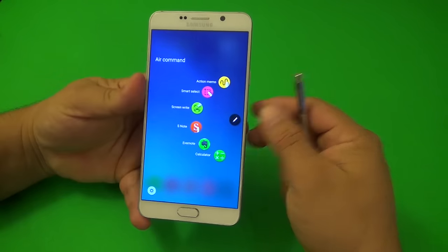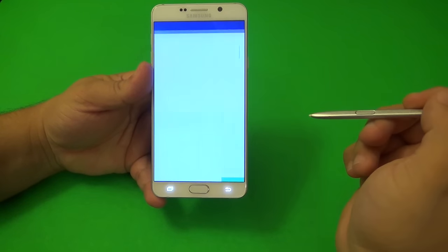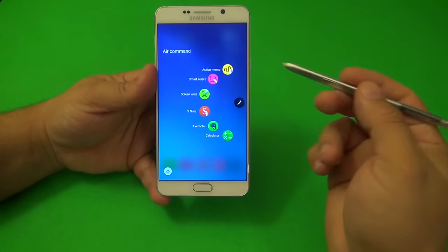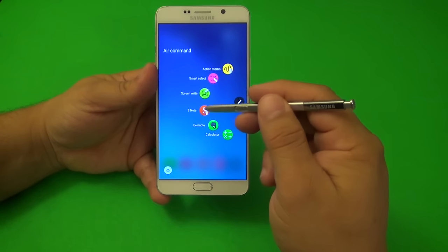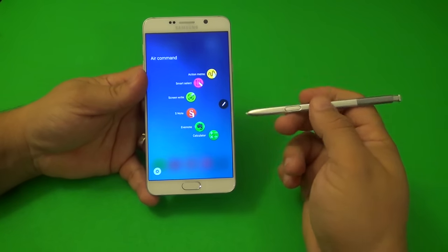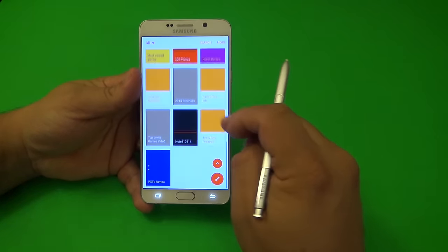You can add apps that you like to those shortcut slots. For example, I put S Note, Evernote, and a calculator there, which I can access quickly anytime I'm using the pen. I use the calculator when I'm doing certain types of notes. I am a heavy S Note user, and that's why I love Galaxy Note devices.